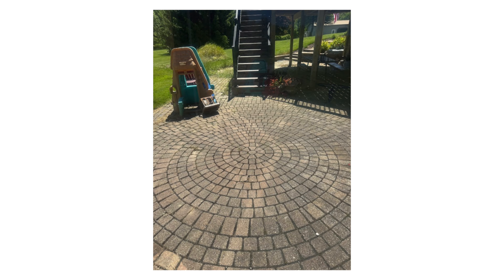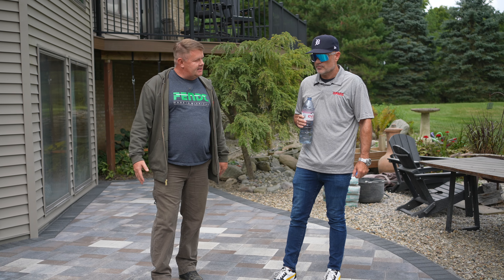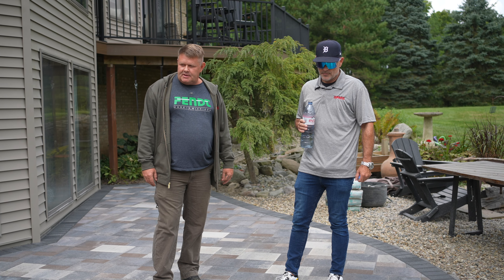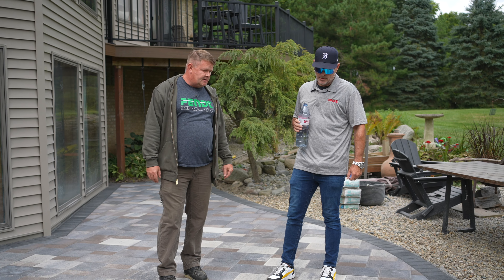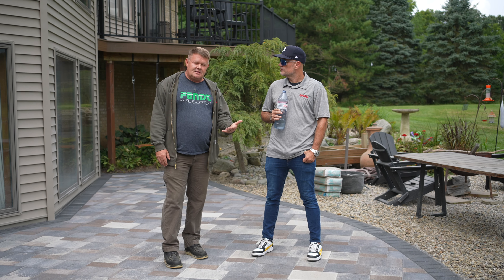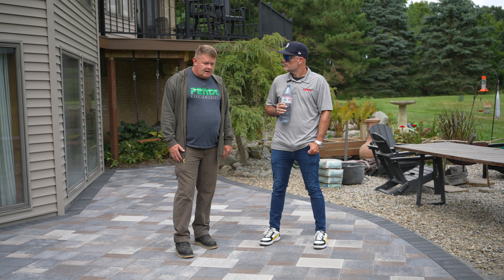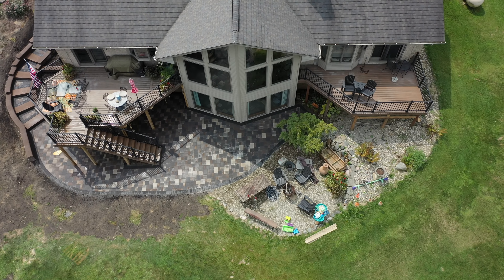When we evaluated the situation, at first I didn't know if we were going to need to do a complete dig out. Once we got into the project we did decide we were going to have to re-put the base, because there was about six inches of slag sand which totally destroyed everything that was currently here. We brought the clients back to the showroom.